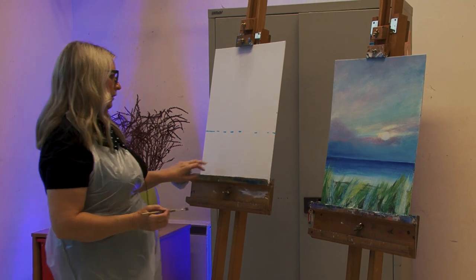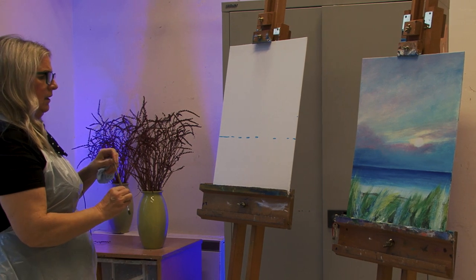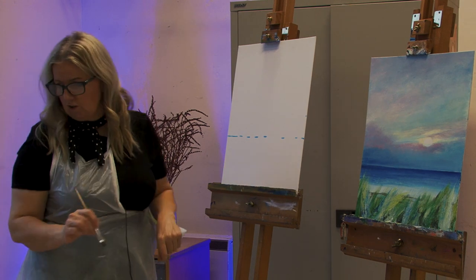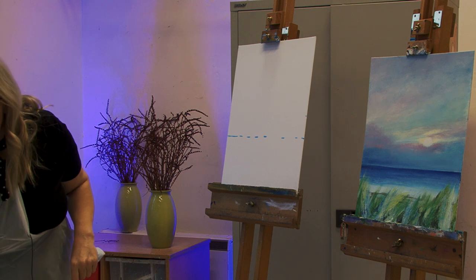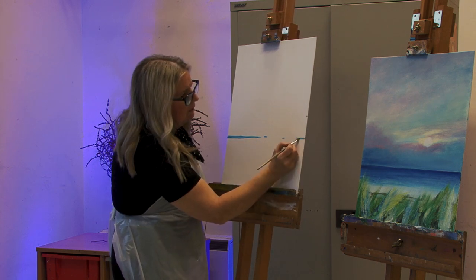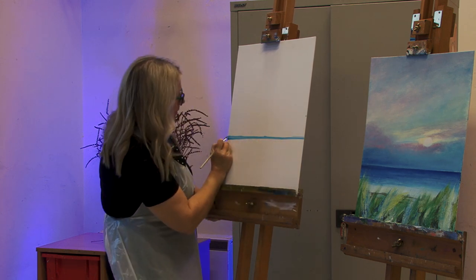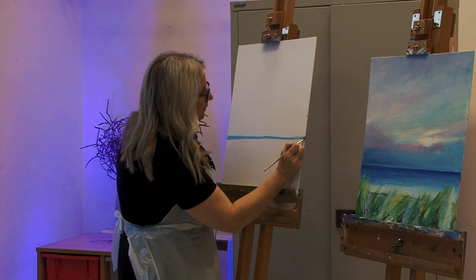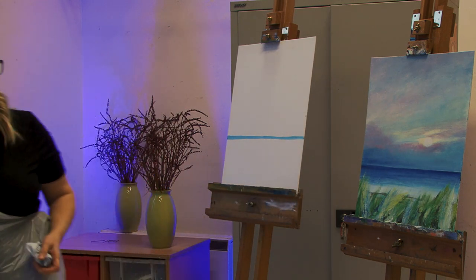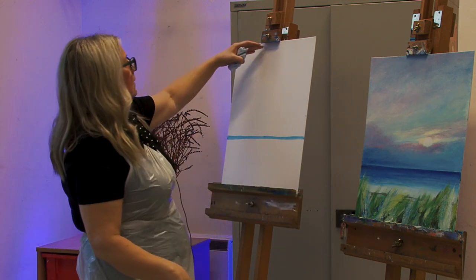On this one, unlike the last one I did, this is a nice straight horizon — so when we finish you can just measure with your brush right along to check it's straight. For now I'm going to take a watery blue and take it right across. Your big brush is good for this too — sometimes the bigger brush actually gets the line straighter because with a small brush you can end up being too fiddly. That's okay — it doesn't have to be perfect at this stage, it's just a guide.